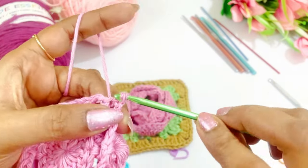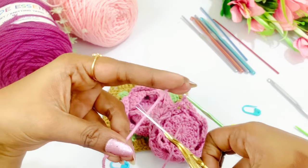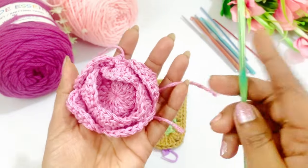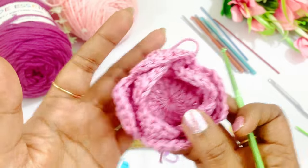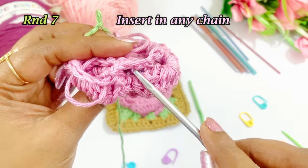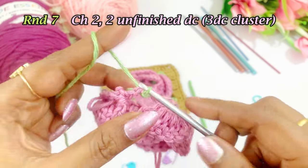Now we have completed our flower. Now we are going to work our leaf. Make a slip knot and insert into any one of the chain 4 spaces. We are going to work a cluster — a 3dc cluster.